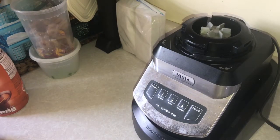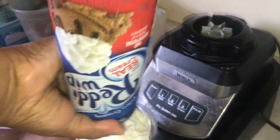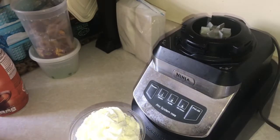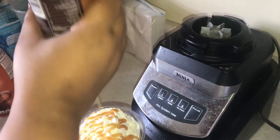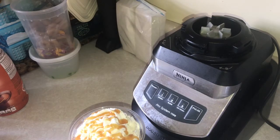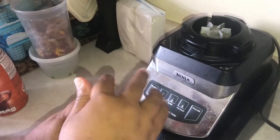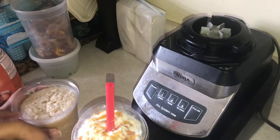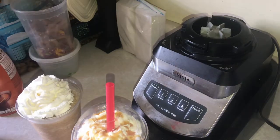Then you're gonna pour it in a cup, top with some whipped cream, and serve. This was a video requested quite a while ago, so I do apologize for the delay — I forgot, but I happened to see the comment again recently and decided to do it. Here it is!